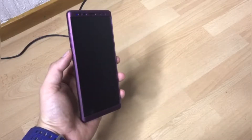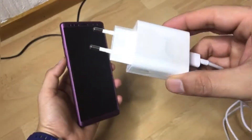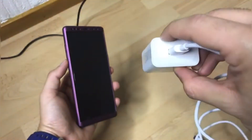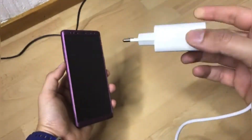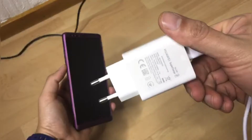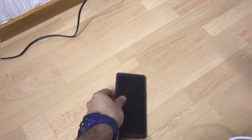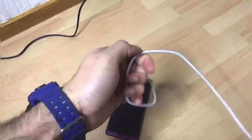Hey guys, in today's video I'll be comparing two fast chargers — one is the Samsung adaptive fast charger, and the other is from Huawei, the latest 40-watt super fast charger. To test both these chargers I'll be using my Galaxy Note 8. So let's begin, let me just plug it in.